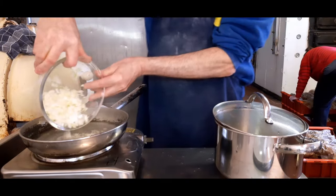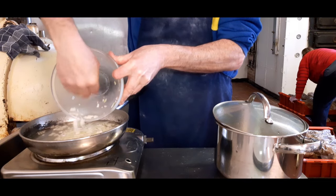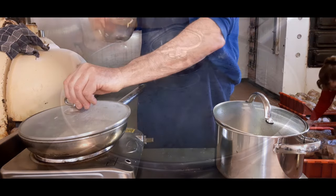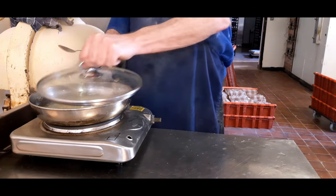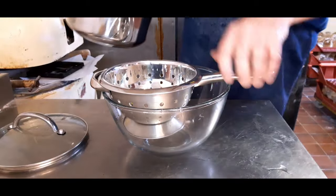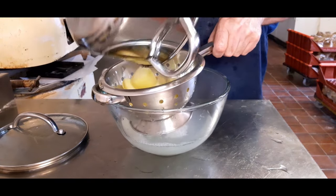You'll only want to be cooking the onions for around about five minutes — just bring them to the boil. They're already starting to look as though they're ready, so take them off. Now we're going to strain the potatoes and strain the onions.